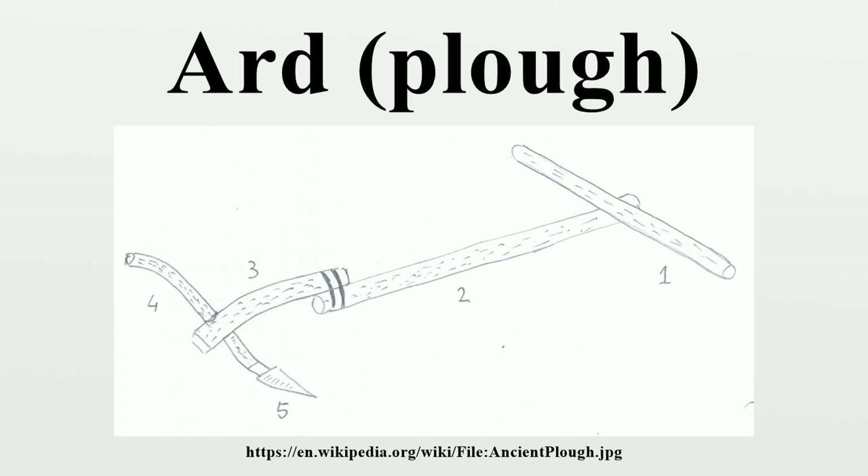The ard's shallow furrows are ideal for most cereals, and if the seed is sown broadcast, the ard can be used to cover the seed in rows. In fact, the ard may have been invented in the Near East to cover seed rather than till. That would explain why in Mesopotamia seed drills were used together with ards.